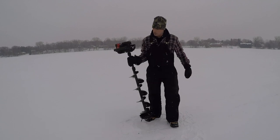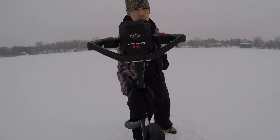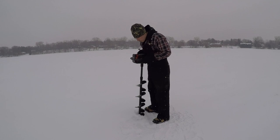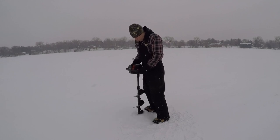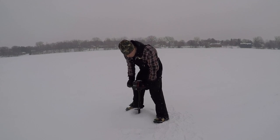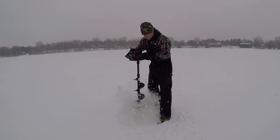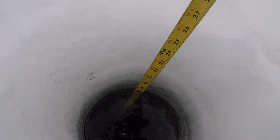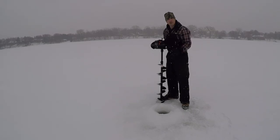So stay tuned guys, and we will test out the 24-volt by Strike Master. First hole. All right, so I just measured it — we actually have about 18, almost 19 inches of ice. So we'll do a little math conversion at the end. We'll see how many holes they can drill first. But 50 holes at 16 inches of ice is 800 inches, so we'll do the math when we're done and see if this thing got its 800 inches.